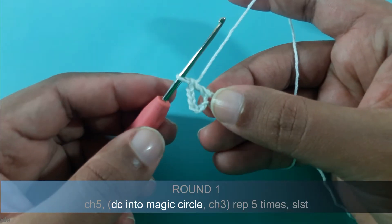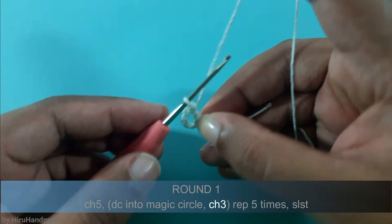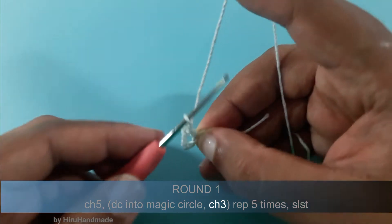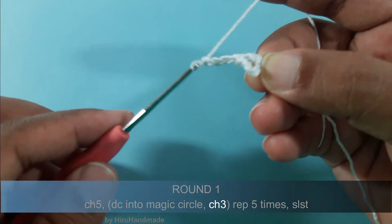Now we have completed a double crochet and after that we need to chain 3: so yarn over, pull through the loop, 2 and 3.